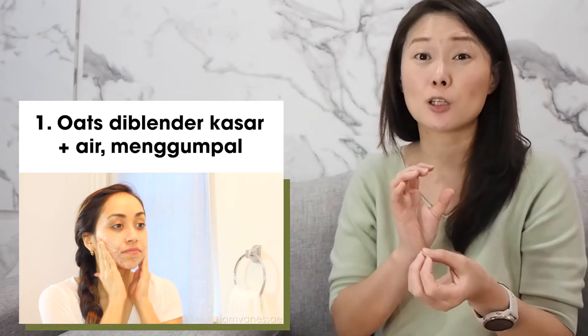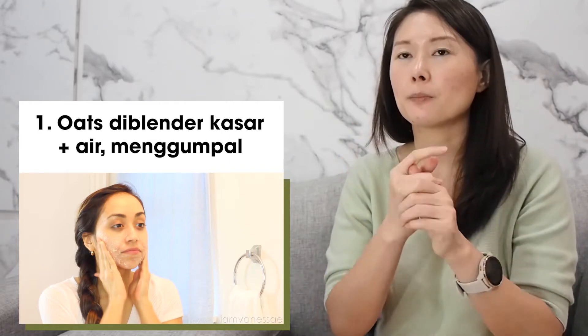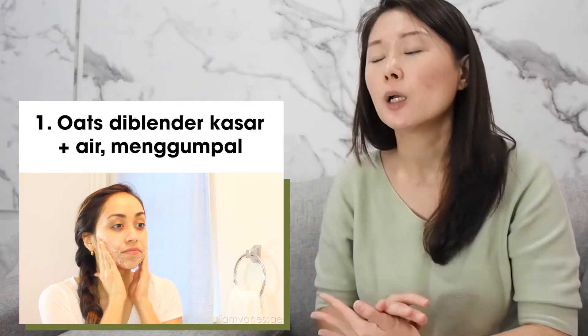Jadi sebenarnya untuk pake oats ini, I totally agree, and it's 100% safe. Kecuali kamu alergi sama oats. Kalo pake oats ini sebenarnya ada dua cara. Yang satu itu yang masih di blender tapi agak kasar, jadi kalo dipakein air, dia jadi kayak menggumpal dikit, and you can use it untuk membersihkan wajah kamu.